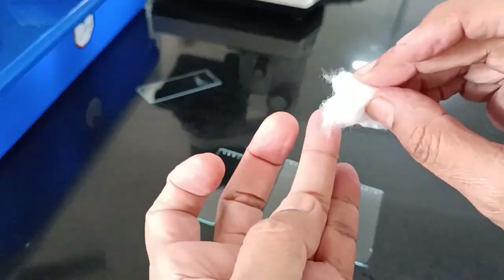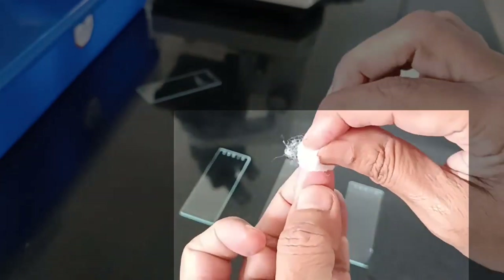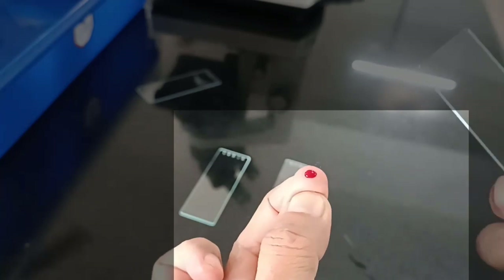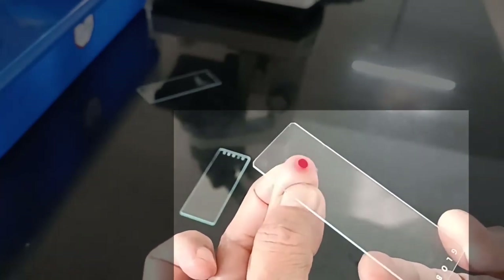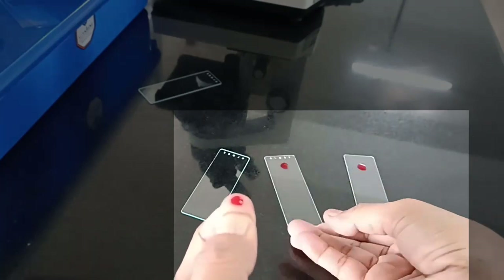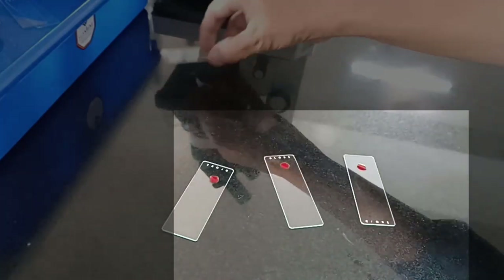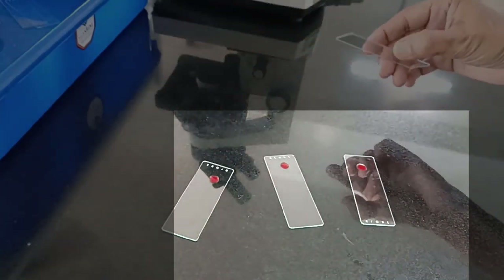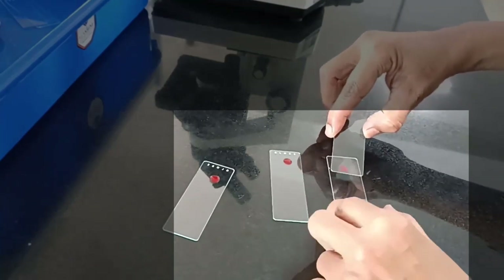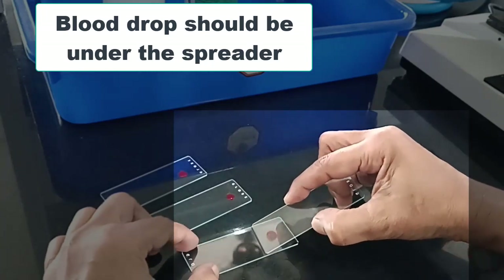Now take a bold finger prick with all aseptic precautions and wipe off the first drop. Allow the next drop of sufficient size to form on the finger. Touch one end of the clean slide to this drop and place it back on the table such that the blood drop is towards your right-hand side — assuming you are a right-handed person. Repeat the same procedure for the remaining 2 slides.